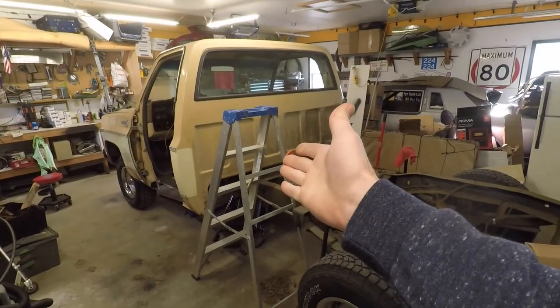Hey guys, welcome back to the channel. My name is Jason, this is Old Car Auto Guy. Today we're putting our new welding techniques into play on Project Dale.